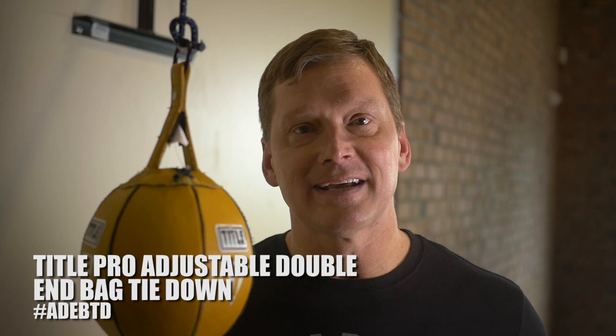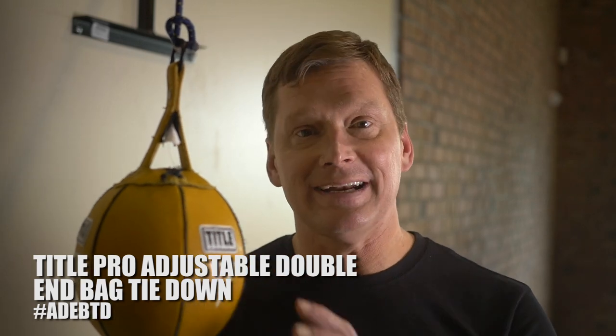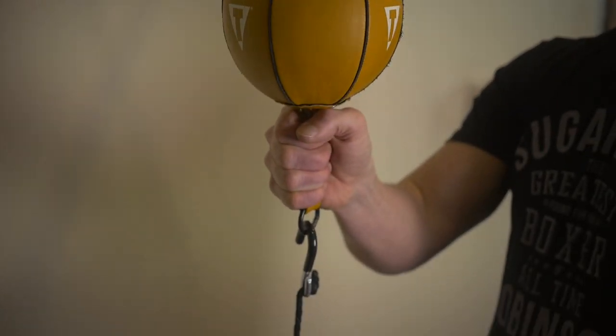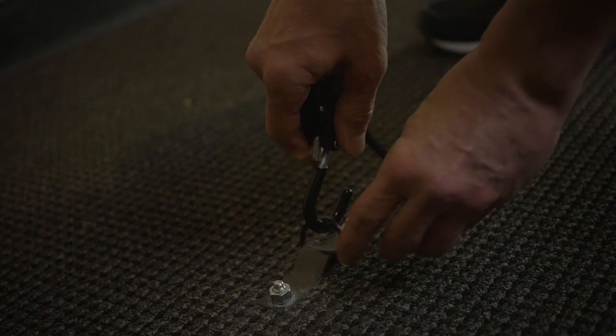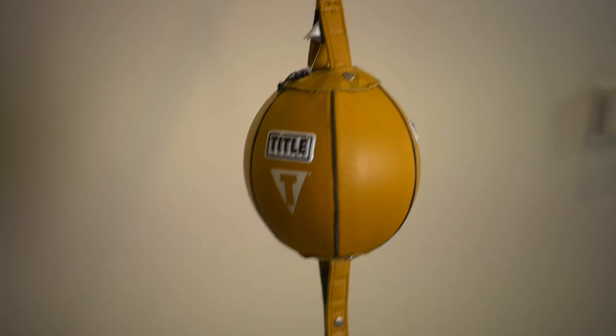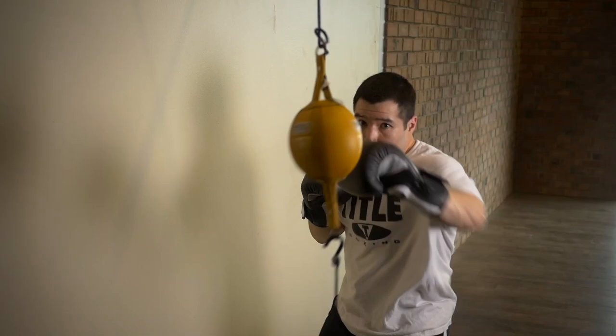The Tidal Pro Adjustable Double-End Bag Tie Down is the perfect way to quickly and easily adjust the height of your double-end bag to every size boxer you have in the gym. The hook attaches to the bottom of your bag while the adjustable ratchet attaches to your base. Simply pull the rope to make it tighter or loosen the rope to make it taller so the double-end bag is at your preferred height.